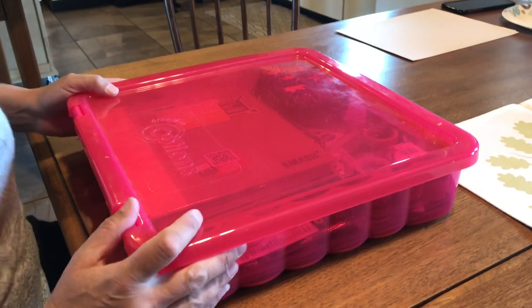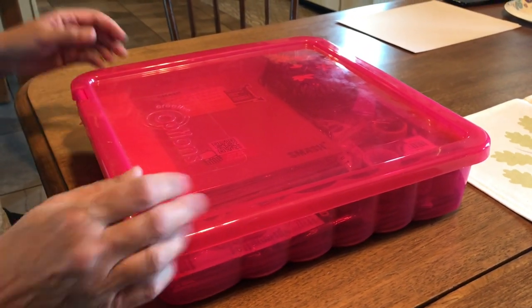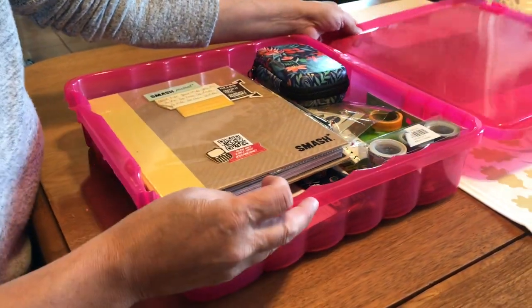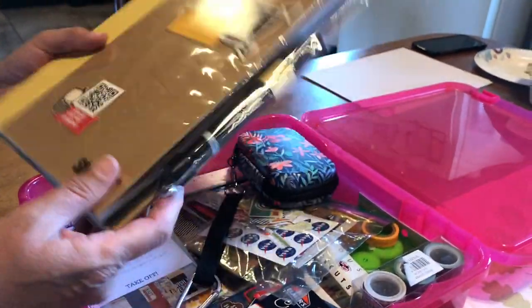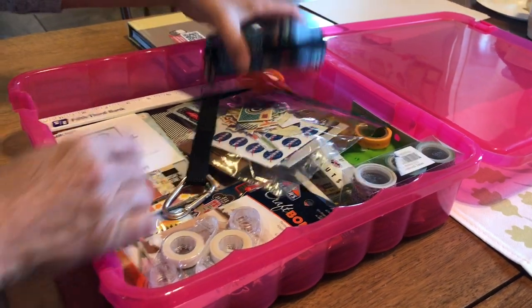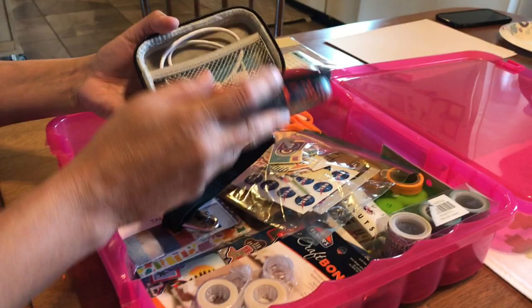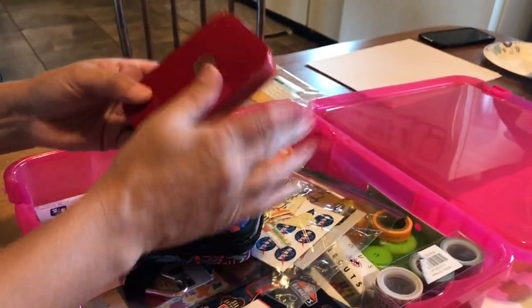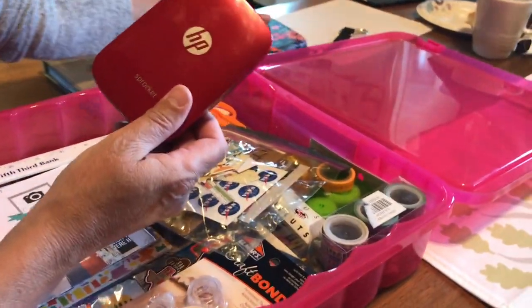Okay, Denise, this is your kit that you took on your trip. Can you show us how you packed? I decided that I wanted to scrap as I went on our trip, and I love these smashbooks. So I had a smashbook and got it ready to go. Then I also knew I was going to need pictures, so I had saved my money to buy a little HP Sprocket printer, which we'll demo in a minute.